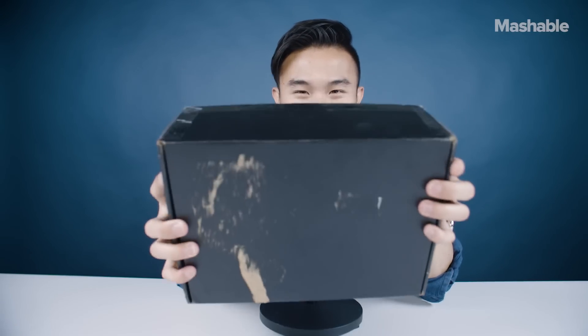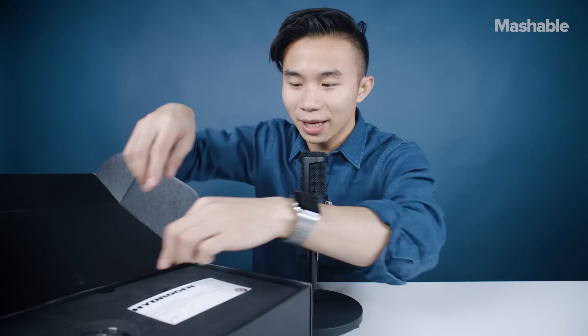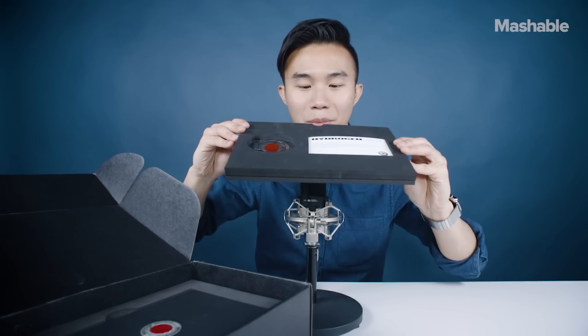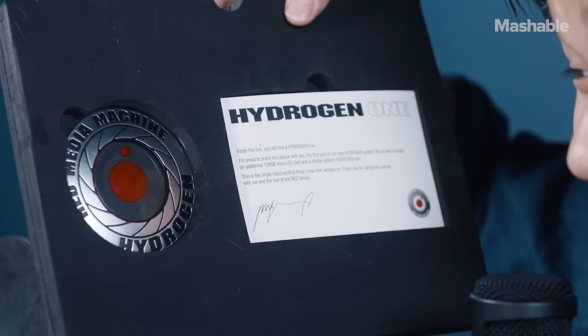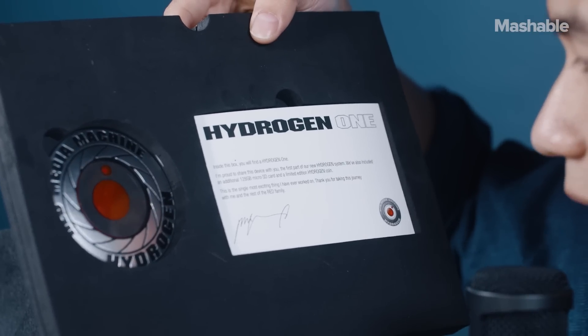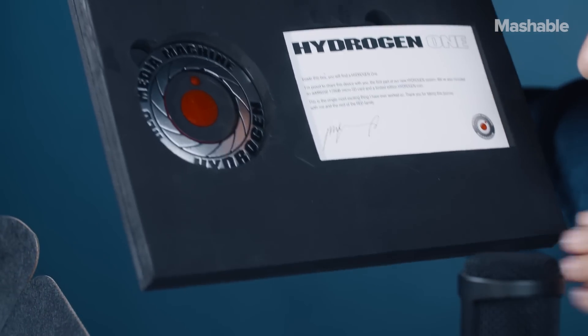Here's the box. I had to peel off all of my personal address information because you guys don't want to send me crap, right? So the very first thing we have in the box is a foam padded board. And you can see it says over here, Hydrogen One. Inside this box you will find a Hydrogen One — that's the phone. I'm proud to share this device with you. It comes with a 128 gigabyte micro SD card.